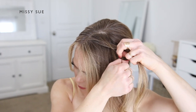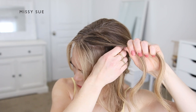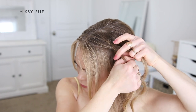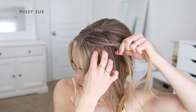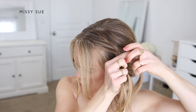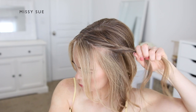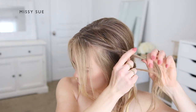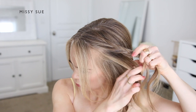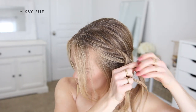To create the lace fishtail braid, I'm crossing small sections of hair from one side over to the opposite side while also picking up new sections from underneath the bottom of the braid and crossing them over the top, adding them into the right section. So I take a small piece from the right and cross it to the left, then a small piece from the left crossing to the right, picking up a new section and crossing it to the right as well. I alternate sides, always picking up new hair from the bottom to incorporate into the braid.